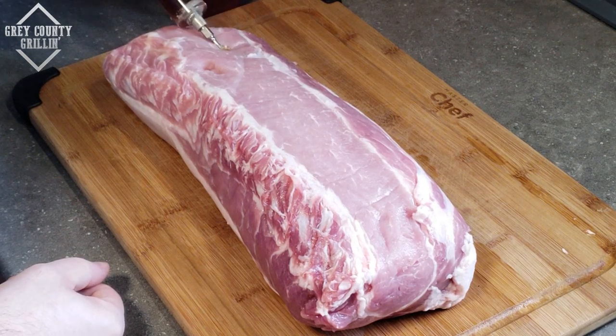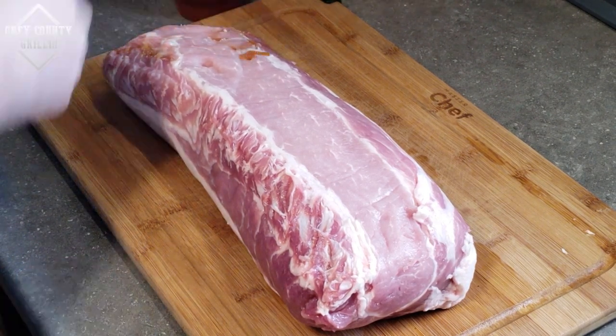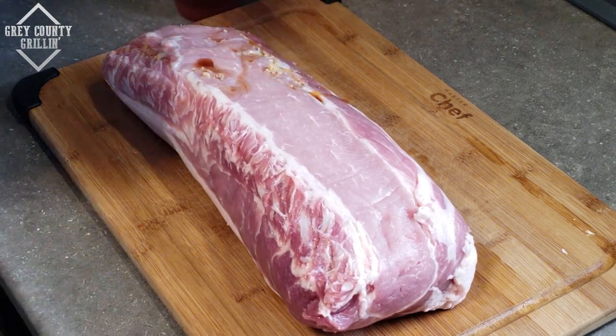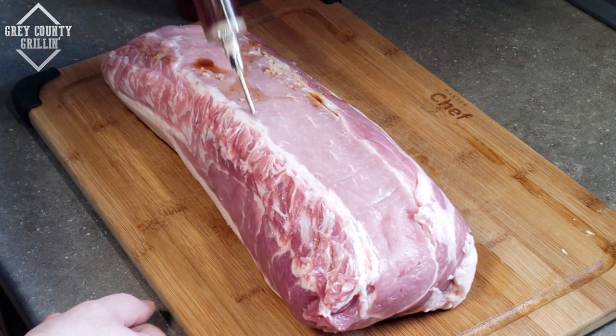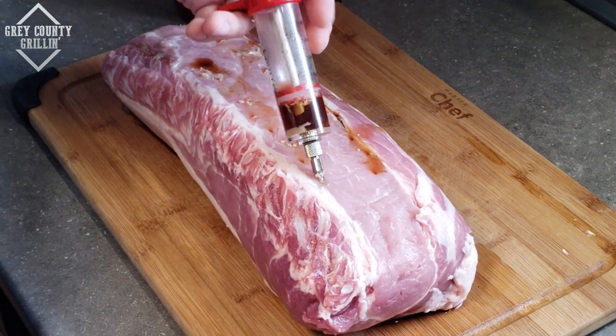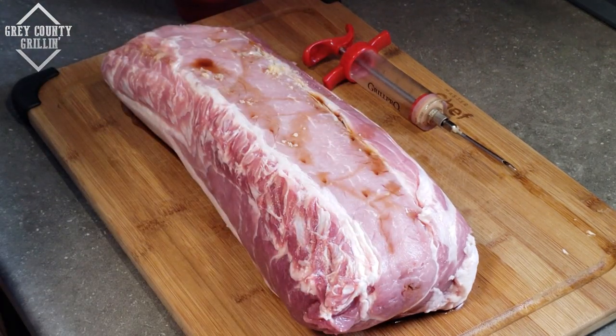So next we'll just inject the pork with a bit of this marinade. Now we'll let this sit for a little bit and then come back and get the rub on it.